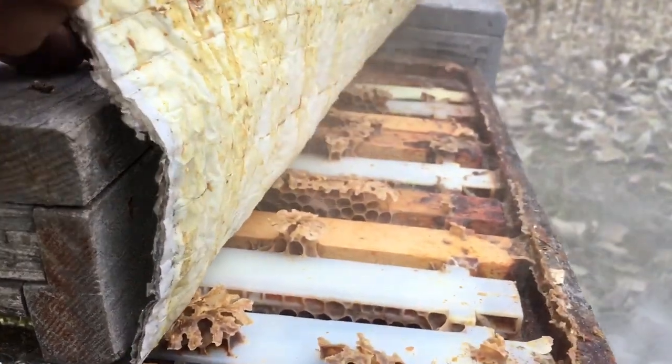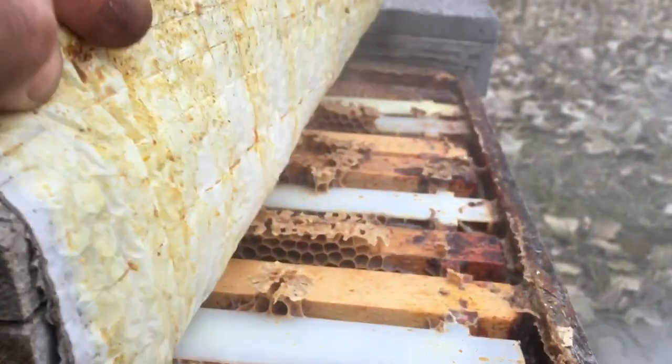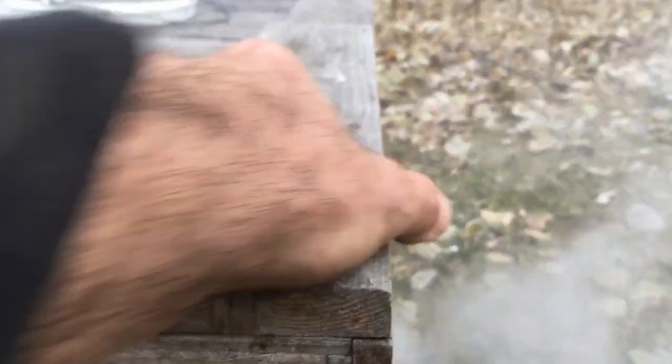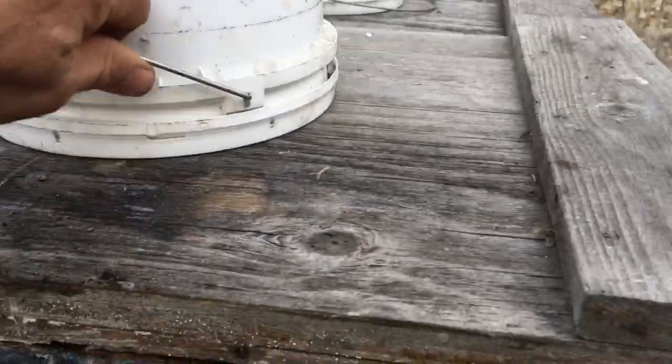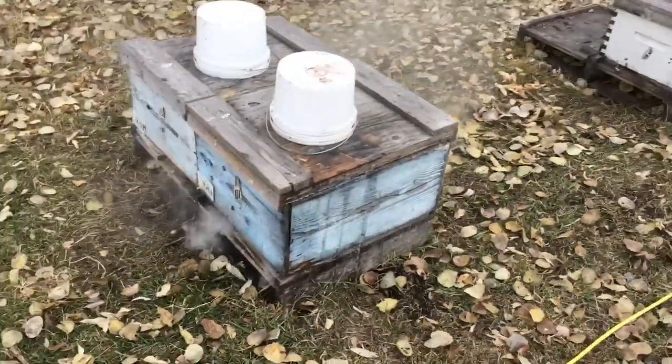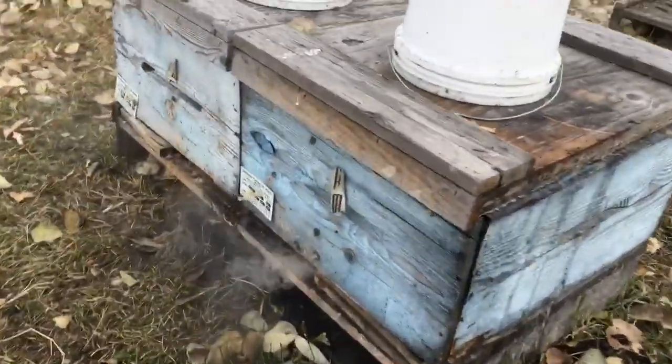That oxalic acid will be penetrating the cluster and spreading that fine dust of oxalic throughout the entire colony, targeting the mites and knocking them off.